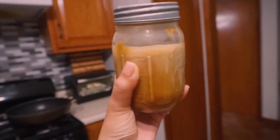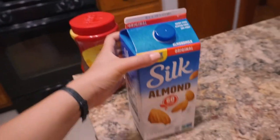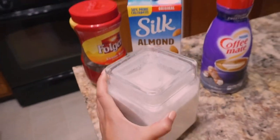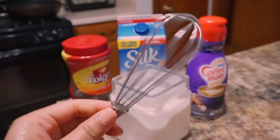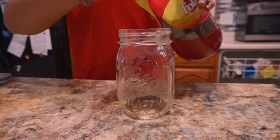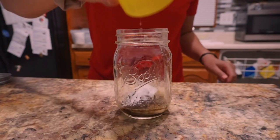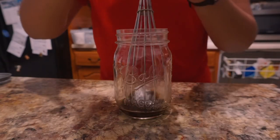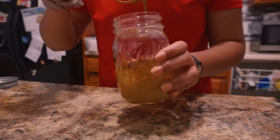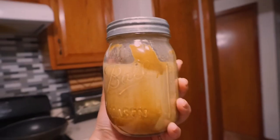Now, how to make whipped coffee. All you need is instant coffee, almond milk or milk of your choice, creamer if you want — I love creamer — and sugar, and last but not least, a whisk. Two tablespoons of instant coffee of your choice, one spoon of sugar, two tablespoons of water. Whisk it for quite a bit. A few moments later, here's your finished product: a peanut butter consistency whipped coffee. Add your milk, add your creamer. There you have it.